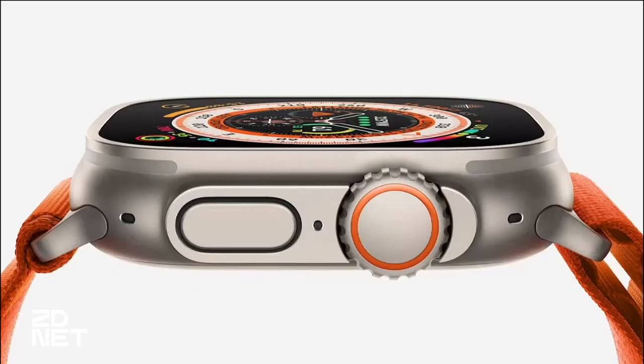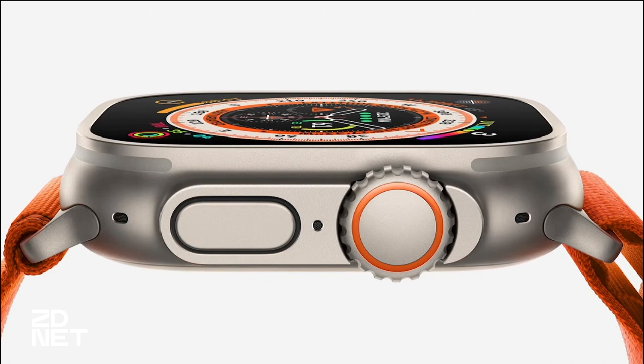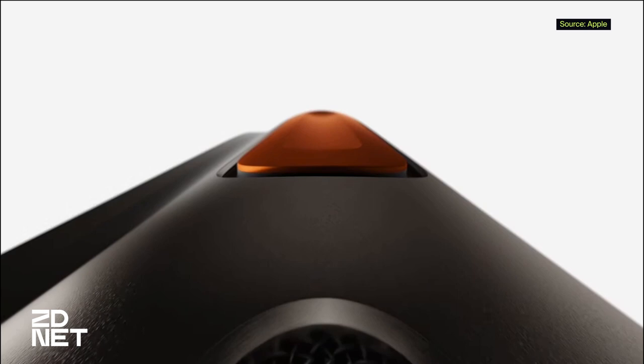The Apple Watch Ultra has a titanium case with a flat crystal glass display and a ceramic back cover with the heart rate monitor. The digital crown is large and is also protected by some additional structure, as well as the right side button. The left side has a new action button that you can customize to your preferred function.